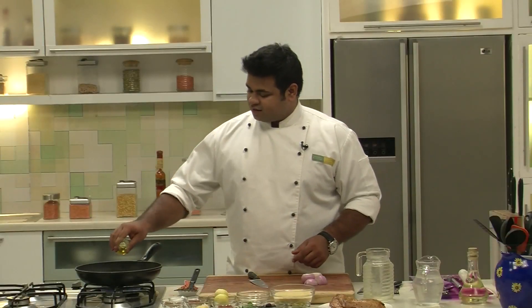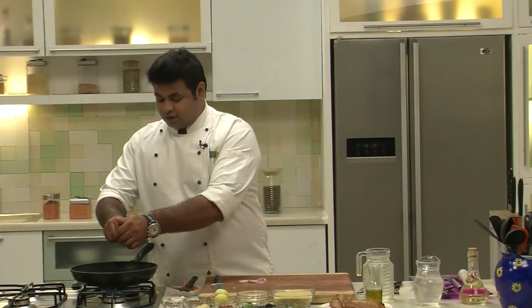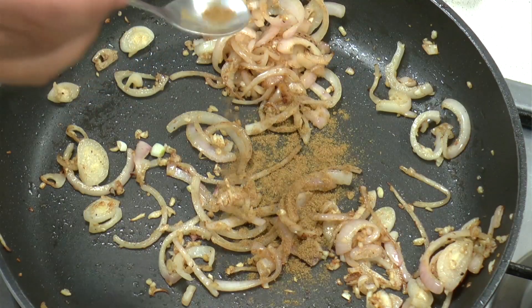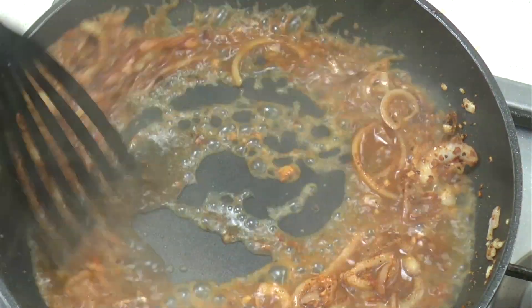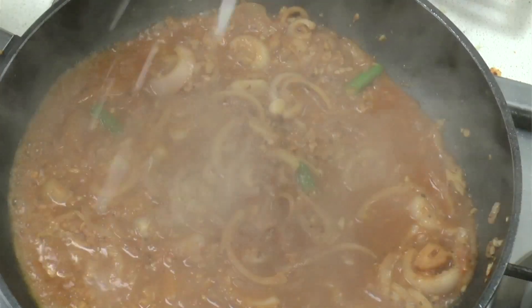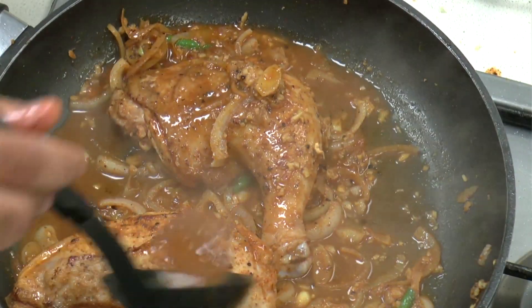Now in the same pan I will add some more olive oil. I have onion — cut lengthwise. Now in go the onions. I will add some chopped garlic. When the onion turns light brown in colour, add some cumin powder, some red chilli powder, some garam masala powder, some black pepper. Now add some stock, some roughly chopped green chillies, and some salt. Now I will place this seared chicken back in and put the gravy on top. I will add some more stock.